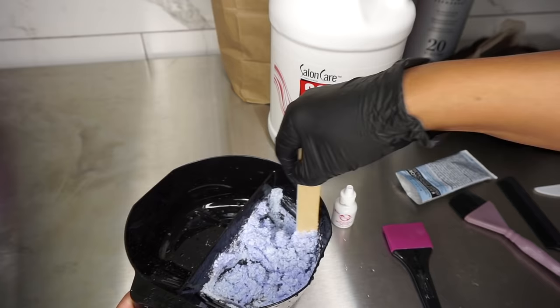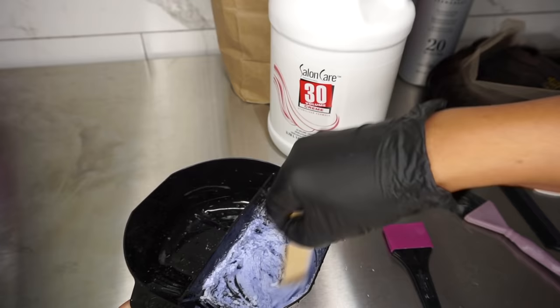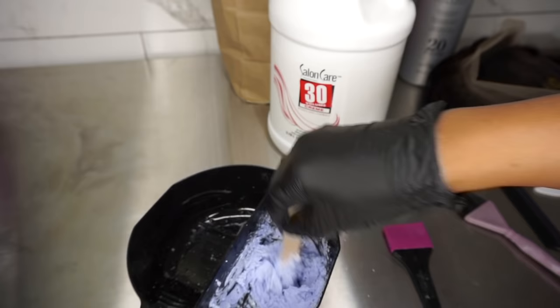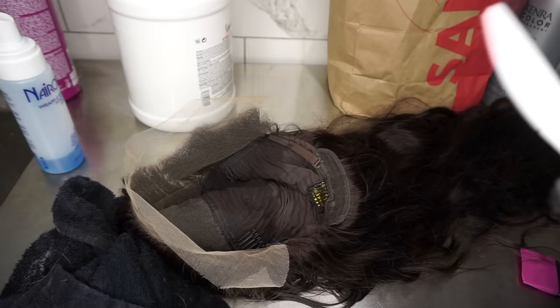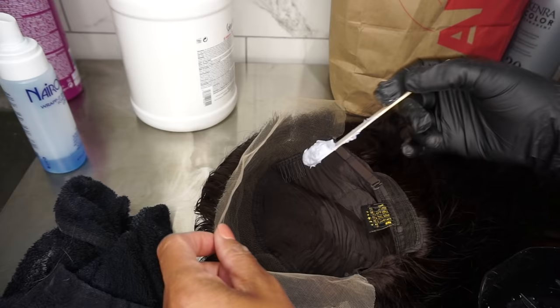When working with a blue-base bleach — blue is going to cancel out red tones. This one is giving off a purple-blue, which is good too. I like mine to be really thick, so thick that you could turn it over and nothing comes out — almost like toothpaste. On the application you can even use a plastic knife, just stay away from metals.